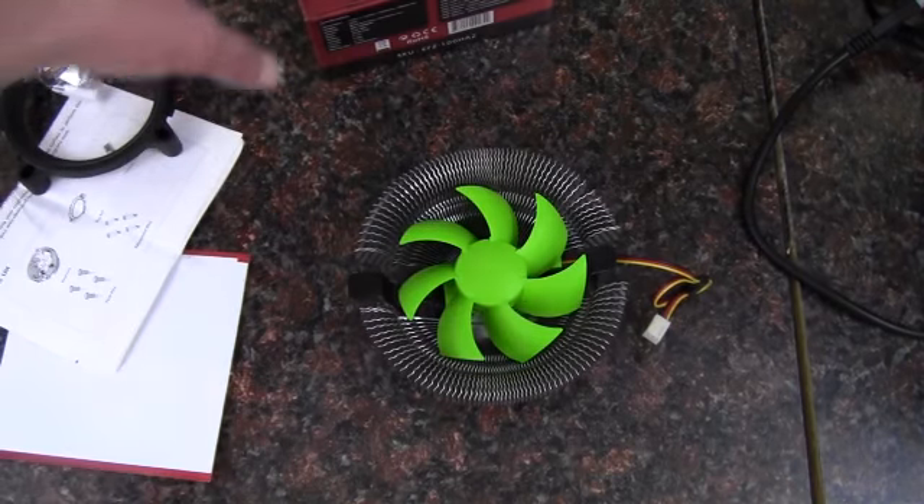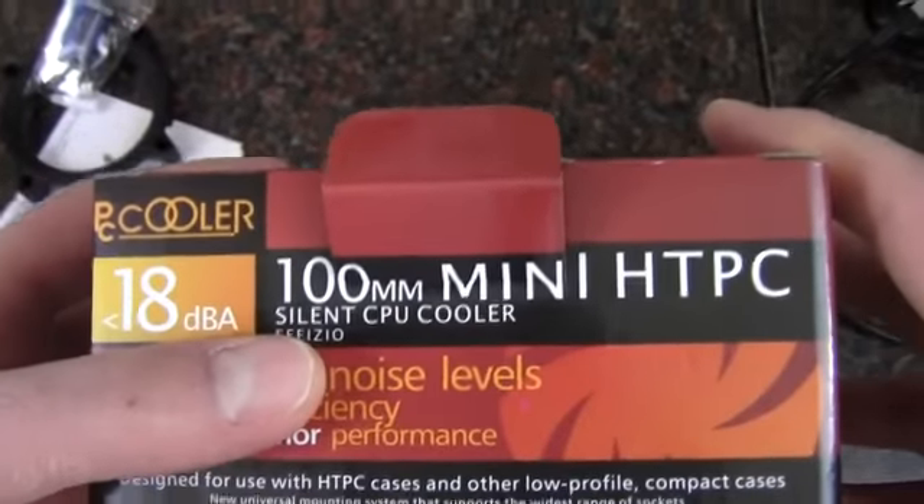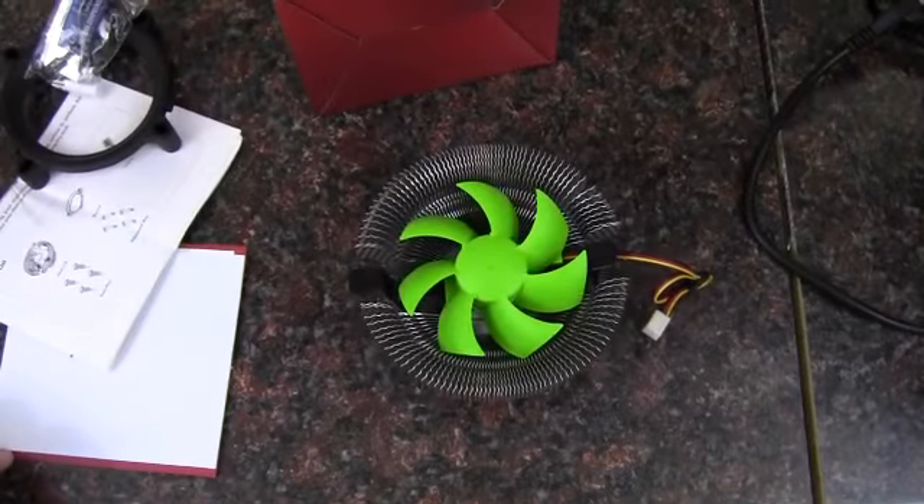Anyway, that will wrap up my unboxing and quick look at this Silenz CPU cooler for mini computers or HTPCs. And as always, thank you for watching.